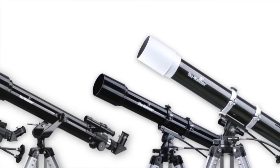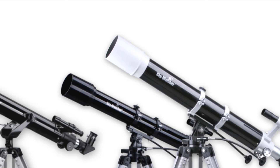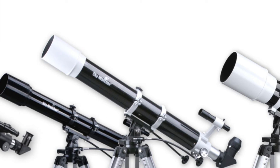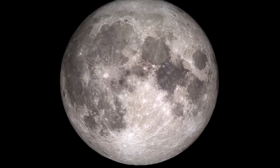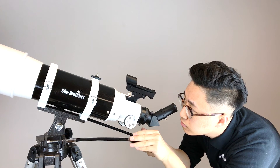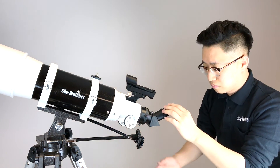Choose the suitable optical tube for yourself, from the most compact 705AZ3 to the 1206AZ3 with greater light-gathering ability. Black Diamond Refractors offer great views of the planets and moon. EasyMount makes it simple to control the optical tube.